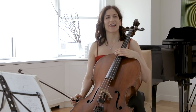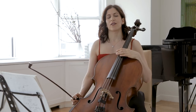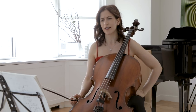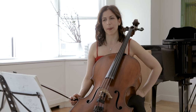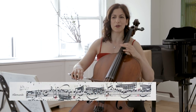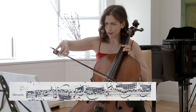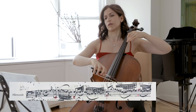Hello cellists. Today I'd like to speak about the Allemande from Bach's sixth suite. This gorgeous, gorgeous movement reminds me of a masterclass I heard with Aner Belsma when I was still a student at Juilliard. He talked about the opening — or this whole movement — as a pas de deux, as a dance, a couple. Perhaps the man would be that line highlighted in red and the woman would be the top.